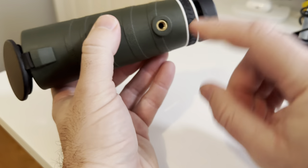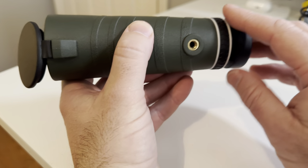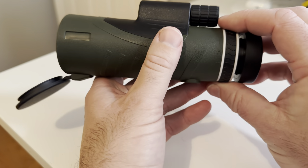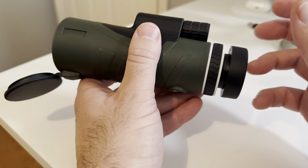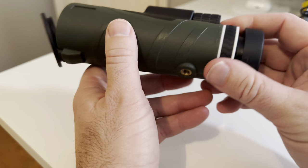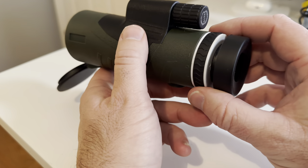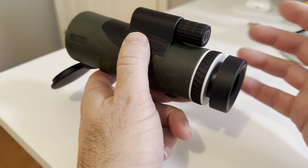This also can attach to most tripods. Again, it comes with a little stand and some other things. What I'm using right now for my phone is a really compact, collapsible tripod. And if I was to use this locally and not be out and about, I'd probably put it on that to keep it nice and steady — like if you were bird watching or something like that.